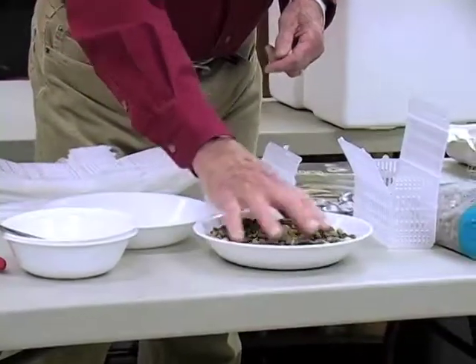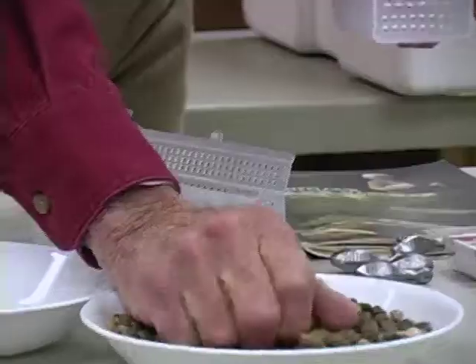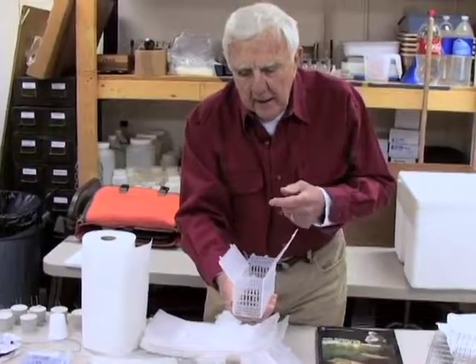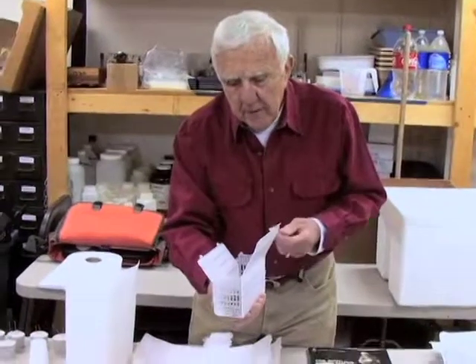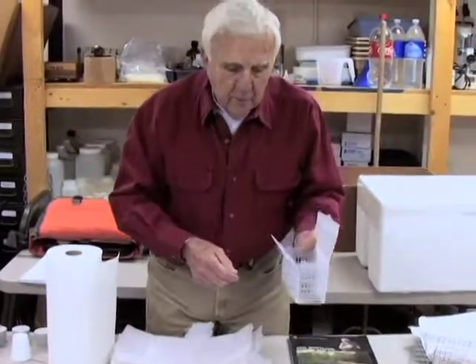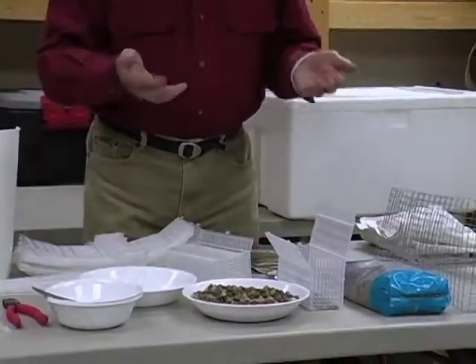I've got a bowl of gravel here. It's very useful to put in the box just before you charge it. We've found that putting a layer of pea-sized gravel on the bottom allows the fry to develop more perfectly - that's how fry naturally develop in nature, laying on gravel rather than a smooth manufactured surface. This stimulates the yolk sac to button up more efficiently. Pea-sized gravel can be obtained at an aquarium supply store.